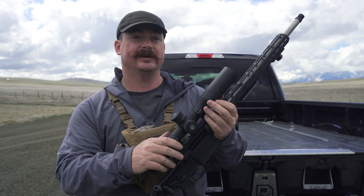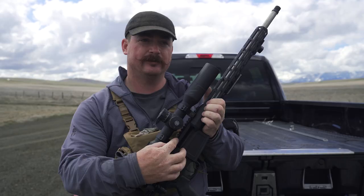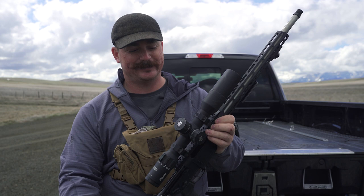The scope system I'm using today is the Tango 6 from SIG, and this is the Cross rifle also from SIG, chambered in 6.5 Creedmoor. These scope rings get mounted to what's called a Picatinny rail or scope base and they'll get torqued to 65 inch-pounds for the base and 26 inch-pounds for the screws. I use a torque wrench to make sure that gets done correctly.